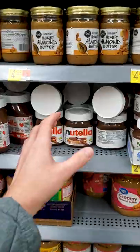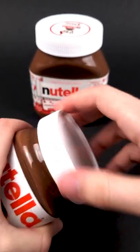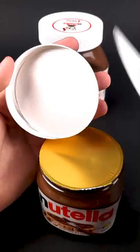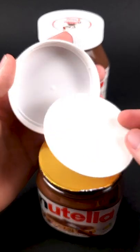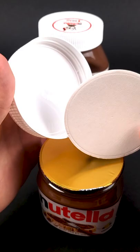Alright, let's find out once and for all if there's actually a little knife inside the cap of Nutella. Nope, there's nothing there, but maybe it's in the big jar. Let's try that one.